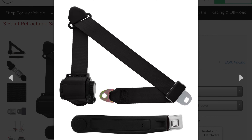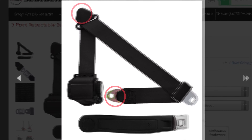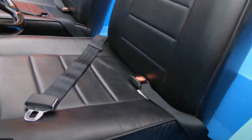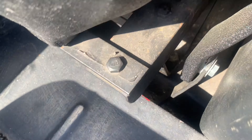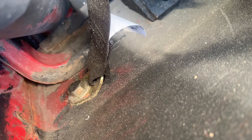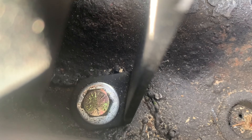Three-point retractable seat belts require four mounting points: one at the buckle belt end, the retractor belt end, the shoulder bracket, and the retractor. The stock lap belts have two mounting points. For the driver's seat, there's one on the floor next to the seat, and one on the wheel well behind the seat — same for the passenger seat. To switch to retractable shoulder belts, I reused these two points and added two additional points: one on the roll bar for the shoulder bracket, and one on the floor for the retractor.